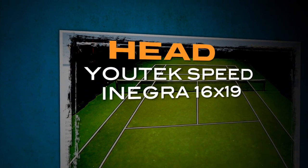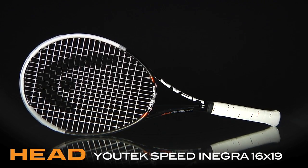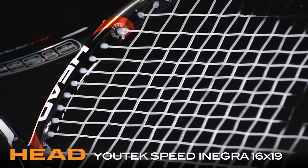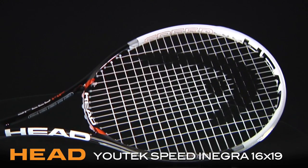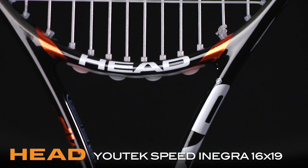Hi, I'm Spencer with the Tennis Warehouse Racket Review. This is the Head Utec Speed Inegra 16x19. The latest racket in the Utec Speedline uses Inegra technology for increased shock absorption. This racket features a 27.2 inch length, a 100 square inch head size, 11.6 ounce strung weight and a 6 point headlight balance. Let's check in with our play testers to see what they thought.